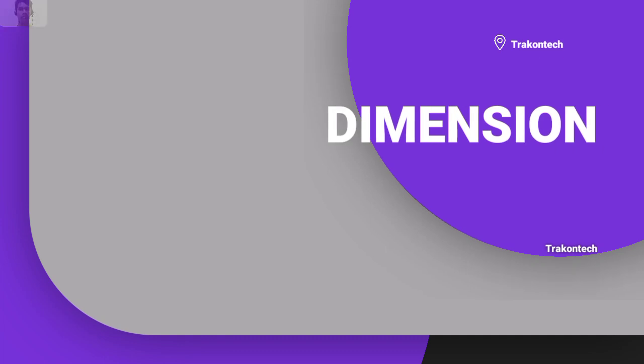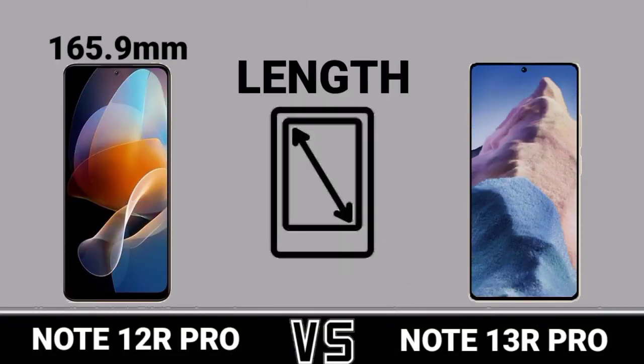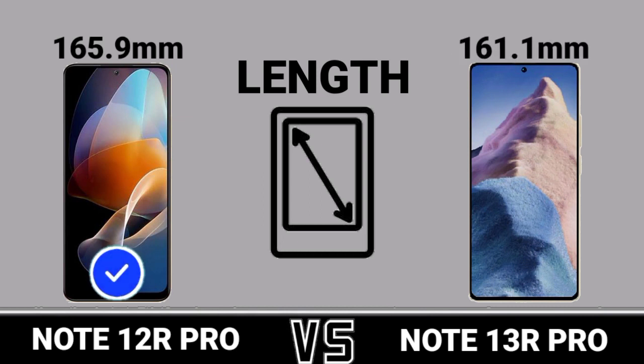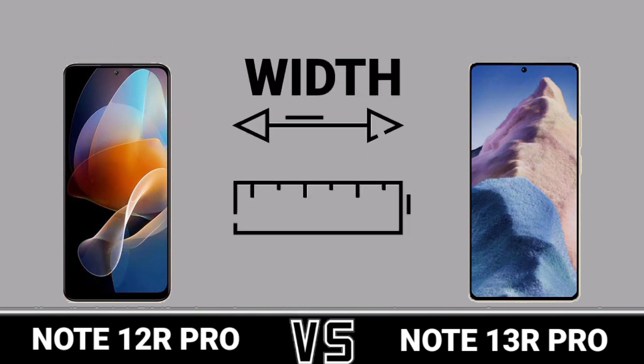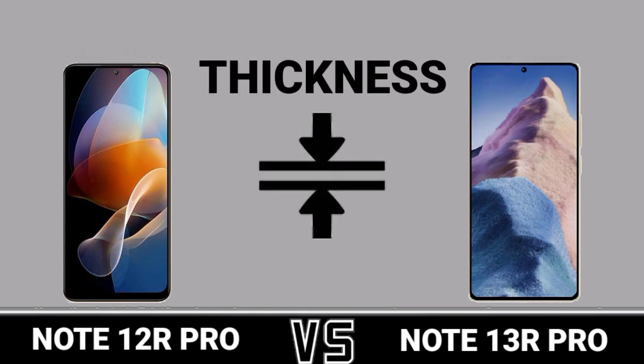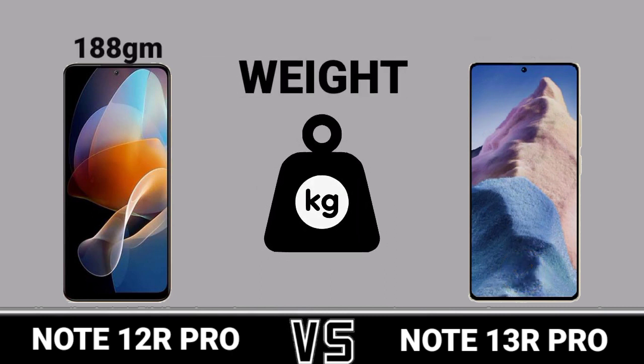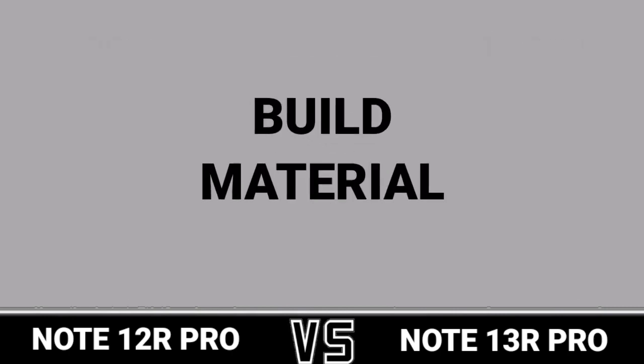Dimensions on Length, Width, Thickness, Width. Build Material.